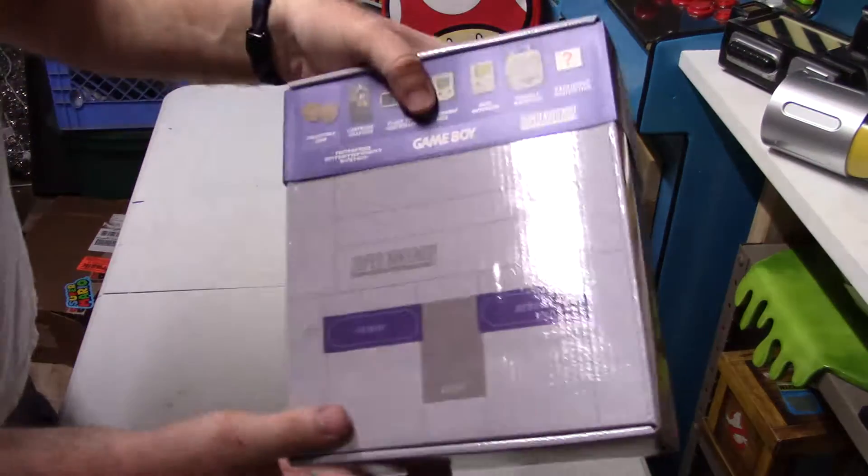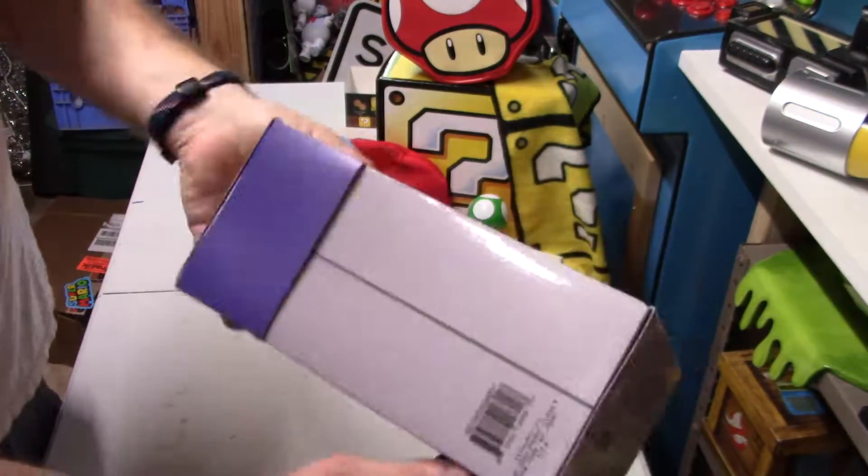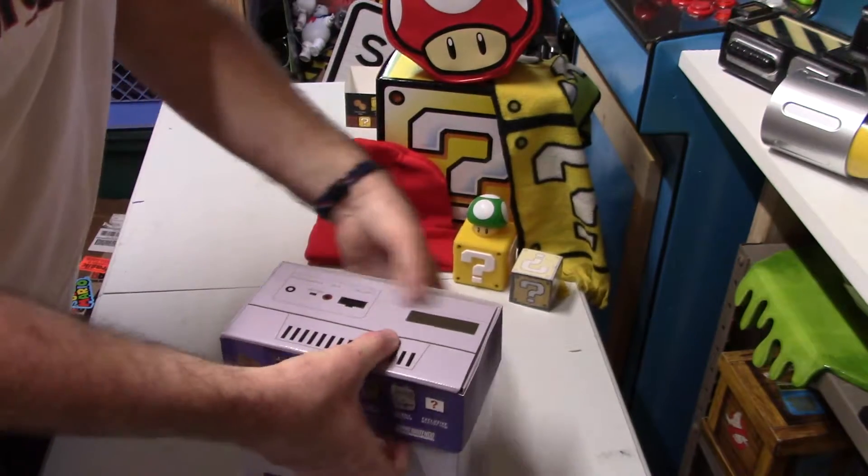This box is pretty cool. Looks like the traditional Super Nintendo. Anyway, let's open it up and see what's inside.